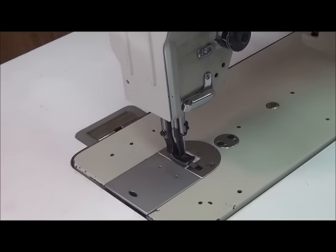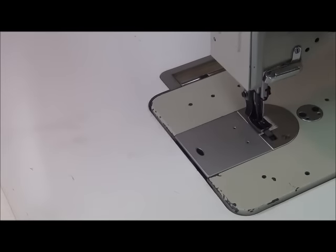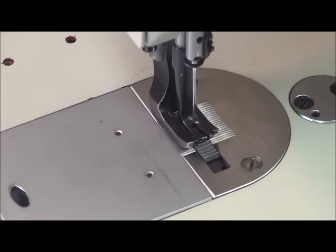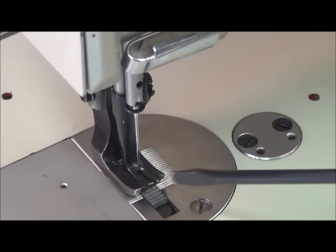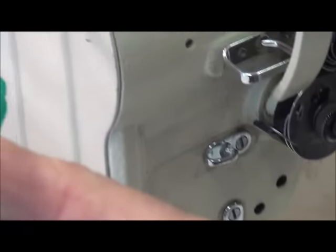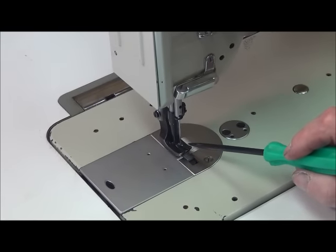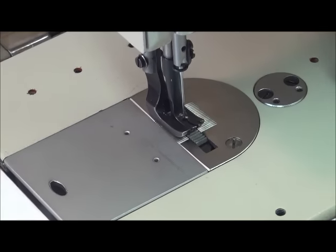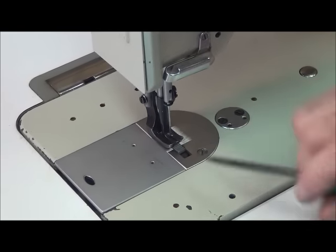We have to make sure that both of these presser feet are straight forward and backwards with no cant to them, because if you have a cant it will make your material want to feed to one side or another. The problem is that in order to adjust the inside presser foot, it has to be adjusted relative to the outside presser foot. The outside presser foot is actually adjusted later as one of the steps in the adjustment process. You may find you have to adjust them iteratively because you can only move the inside presser foot so far before it starts binding on the protrusions of the outside presser foot.